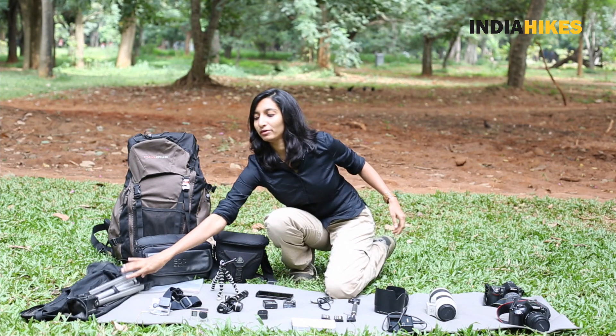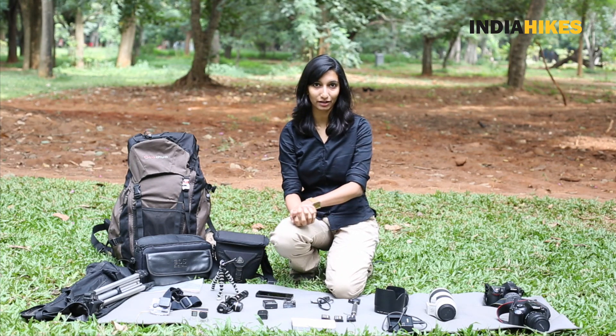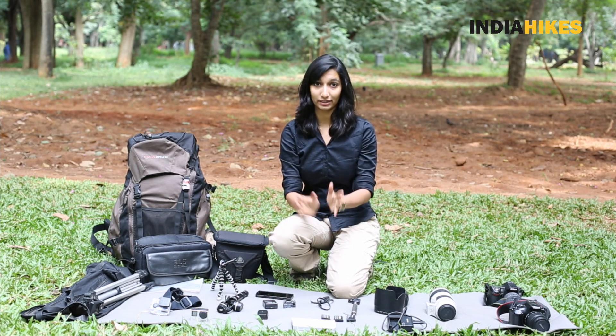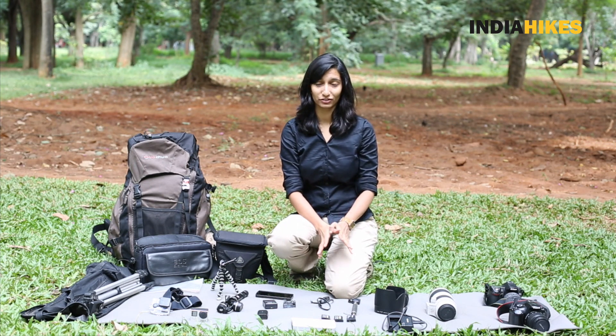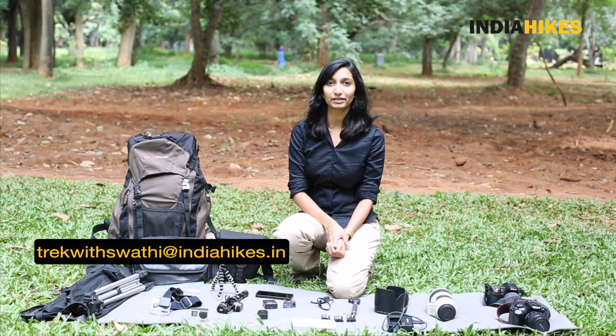Just remember that on a high altitude trek it's not very easy to handle camera gear. You just have to be willing to take that extra step and do that extra bit of hard work to get good pictures. If you need anything else just drop me a comment and I'll help you out, and don't forget to hit subscribe. Thank you for watching.